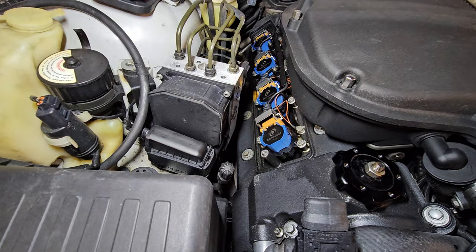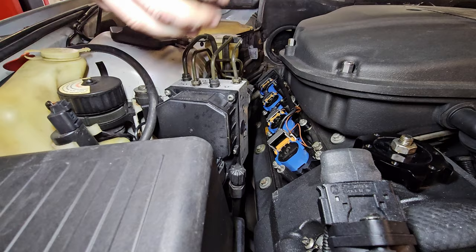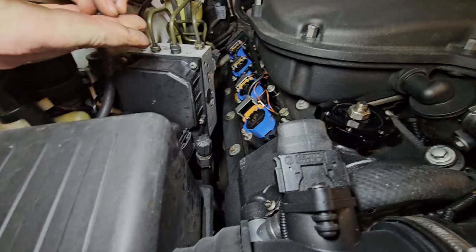Don't have to remove any of the grounds to do this. Also, BMWs — if anybody doesn't know — any BMW, you never try to crank it with any of these grounds off because it will back feed into the PCM. BMW calls it the DME, it's the engine computer. It'll just fry it. I've actually seen that happen at work many a time.